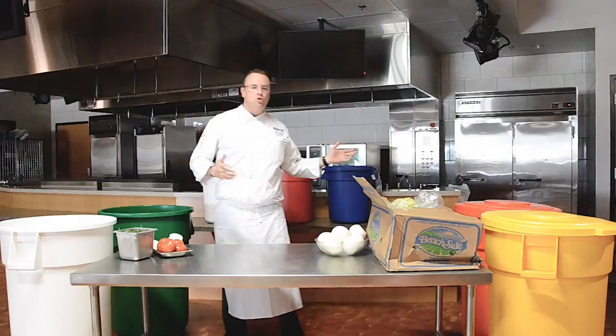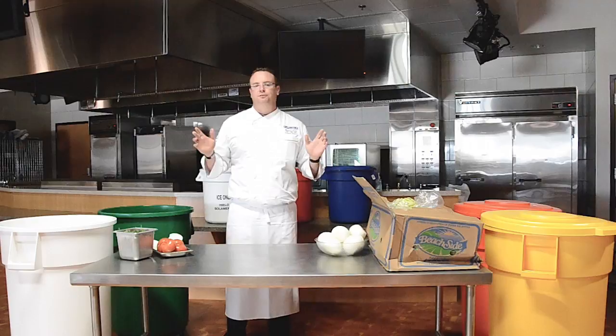Our Bronco containers are available in 10, 20, 32, 44, and even 55 gallon sizes to meet a wide range of food storage needs.